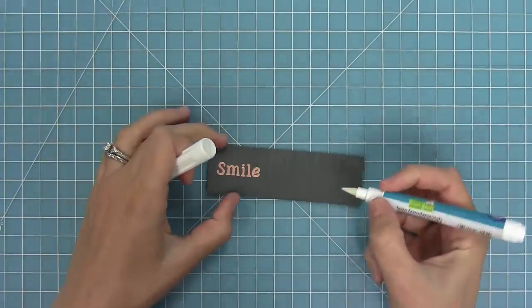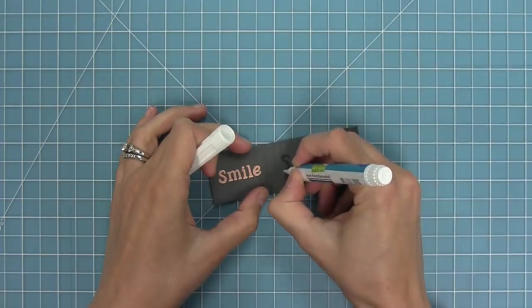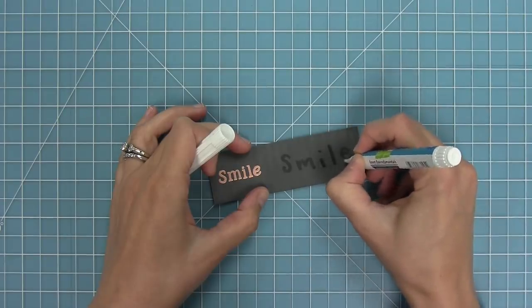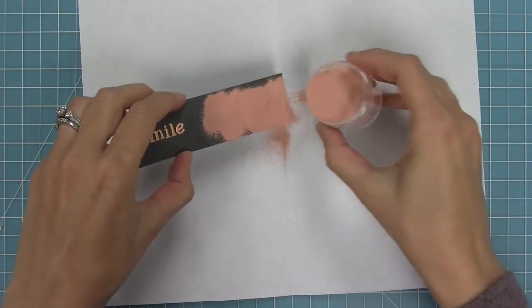And this is our embossing ink pen. This is a pen that has a similar type of ink that's going to work for heat embossing. In this case I'm just going to write out the word 'smile' instead of stamping it, and then I can add my heat embossing powder just like we did with the stamped version and then heat that up with our heat tool as well.